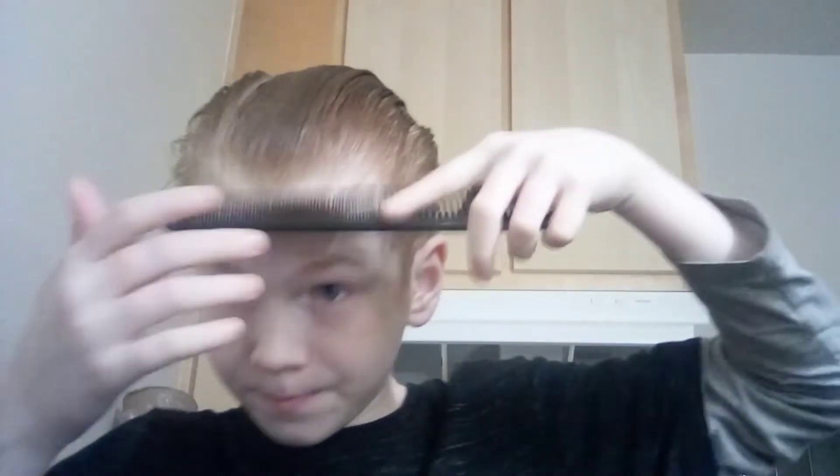Now we're going to comb it. Let's see if we can do a slick back — let's just kind of slick it back. So that slicks it back really good. Before I put the gel in my hair, since I just got out of the shower, there was no grease or any leftover gel in my hair. So this is what it looks like — pretty smooth.